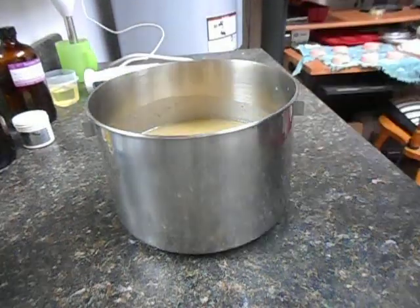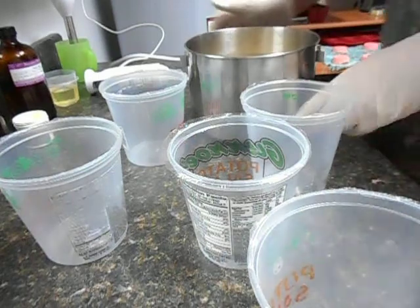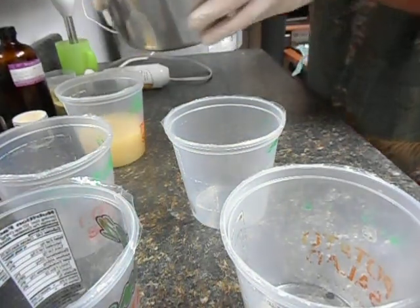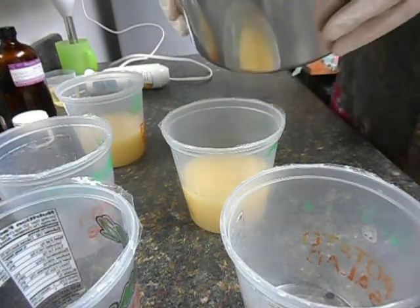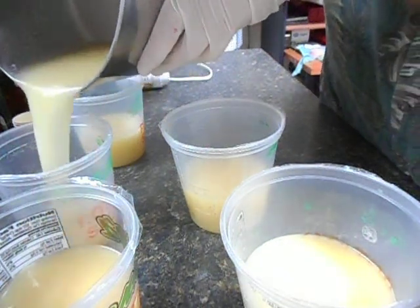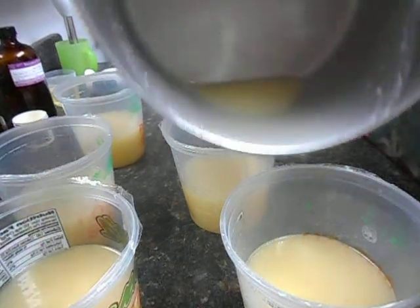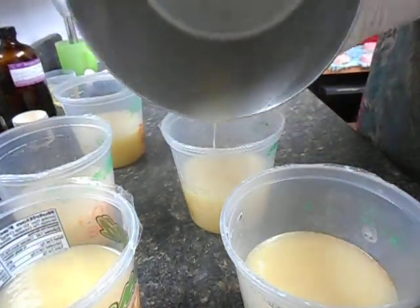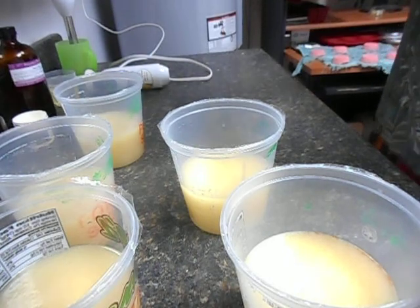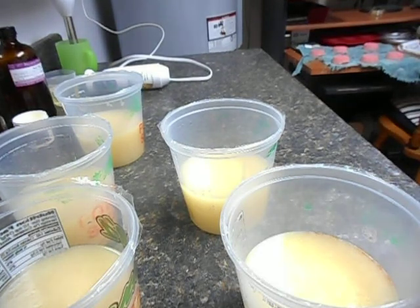Alright, let's split this five ways. Let's get this out and put it aside. Alright, let's get my colors in.